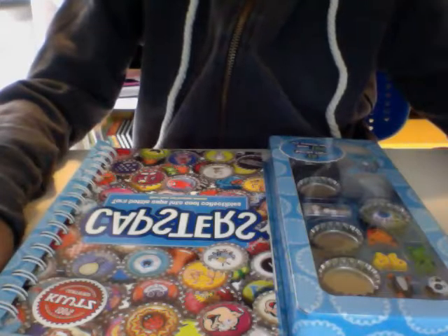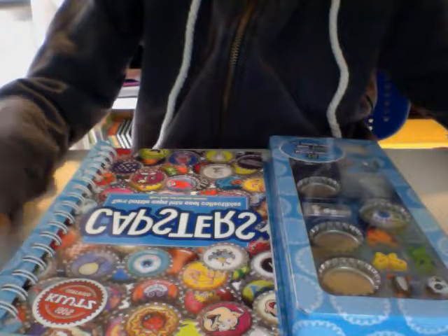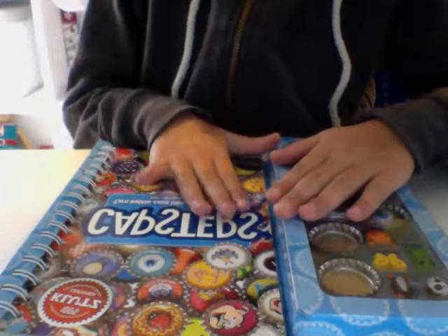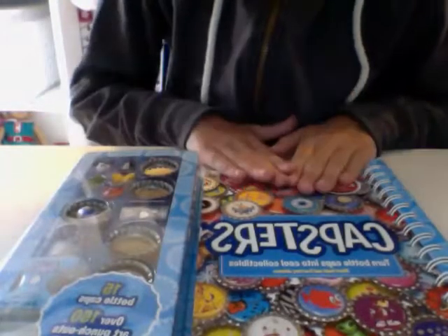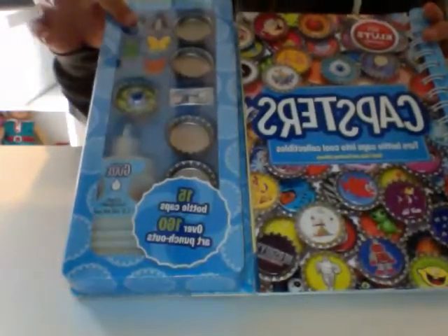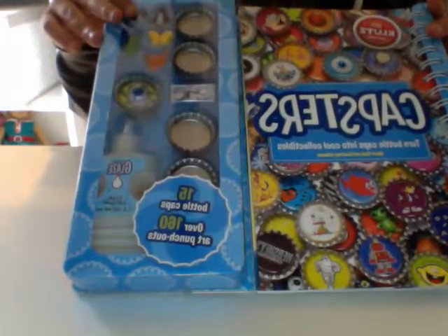Hey guys, it's Classy Craft Collector, and today we're going to be unboxing the Capster's Bottle Caps Kit. Here it is up closer, and it has a bunch of things that you can do to make some Bottle Cap Monsters. So let's open it up and see what it comes with.